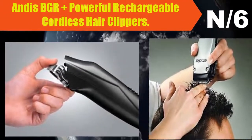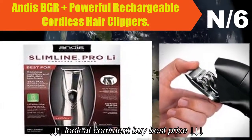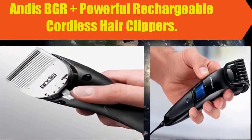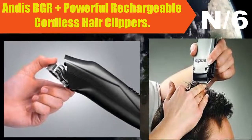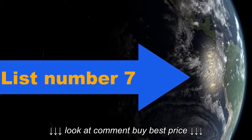Number six: Andis BGR+ Powerful Rechargeable Cordless Hair Clippers. The BGR+ is a powerful rechargeable clipper designed for all-day heavy-duty use, with maintenance-free, break-resistant housing and detachable blades for ease of changing, cleaning, and styling.